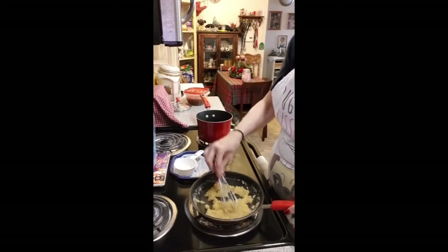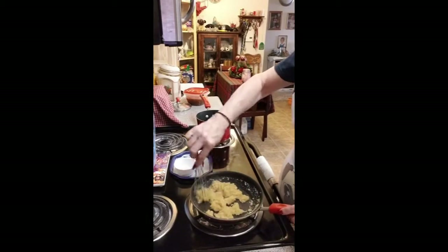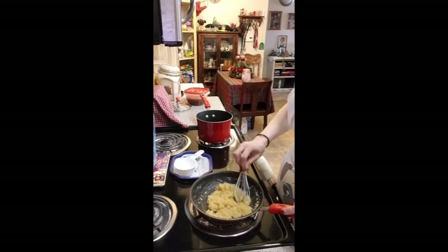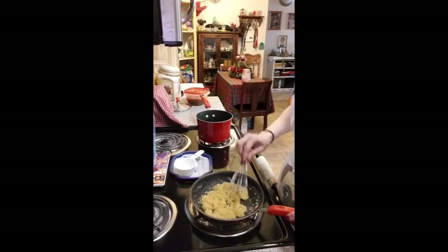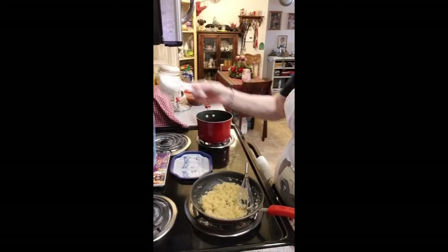My stove goes from low to high, the last number on it is 8, and I've got mine on about three and a half right now. It's a little on the moist side but I like that — I'd rather cook it down a little bit, let it brown, let it cook the flour in. I've probably got about a tablespoon of flour left.